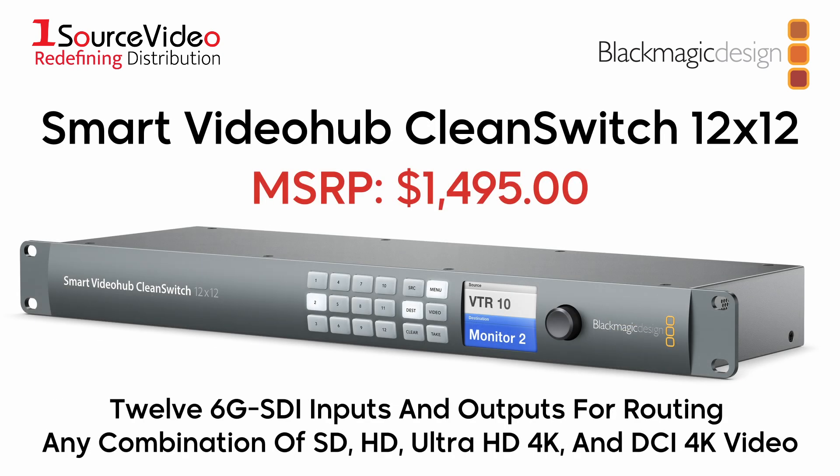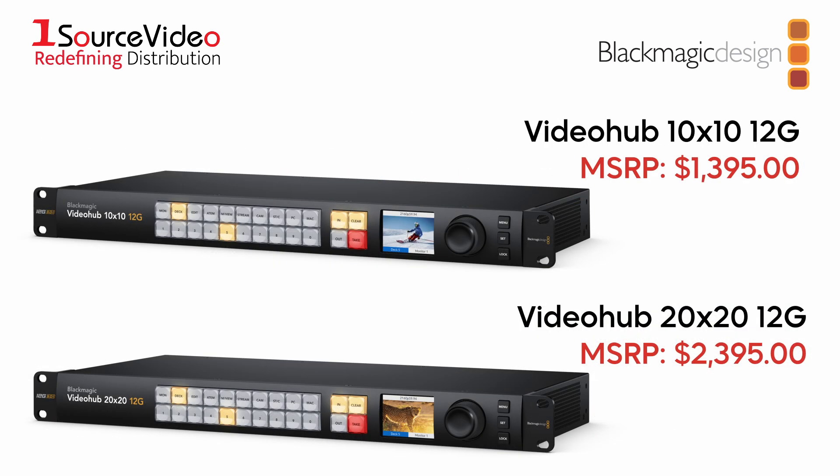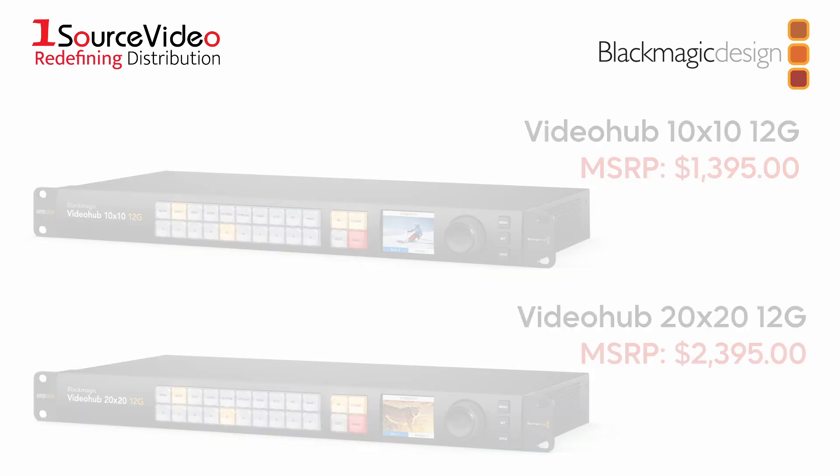The Smart VideoHub Clean Switch 12x12 is a mixed format router with 12 6G SDI inputs and 12 6G SDI outputs for routing any combination of SD, HD, Ultra HD 4K, and DCI 4K video.